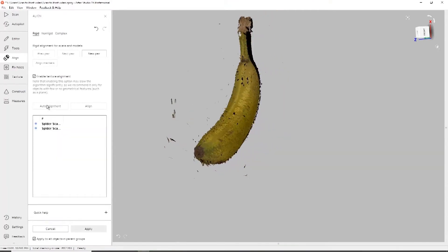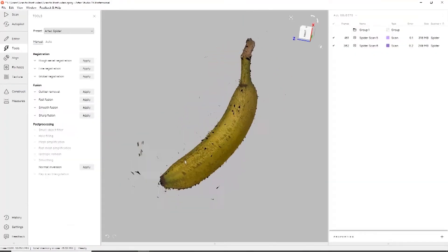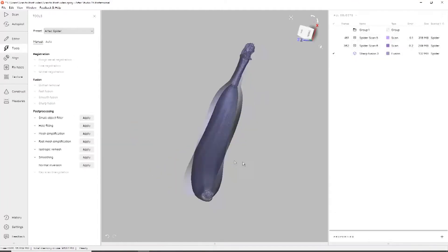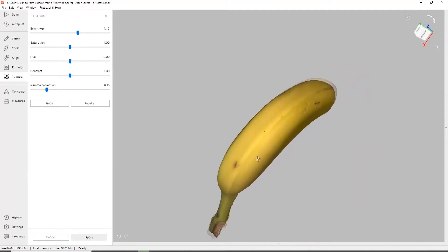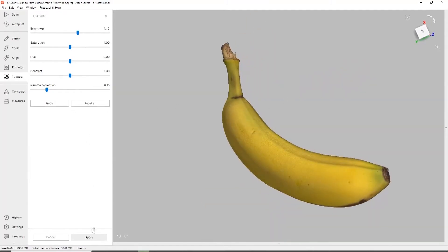And once they are aligned, we can take this point cloud geometry, process it to make it into a mesh geometry. And once that mesh geometry is created, we can go ahead and apply the textures and color back on it, and then save it to an OBJ file for printing.